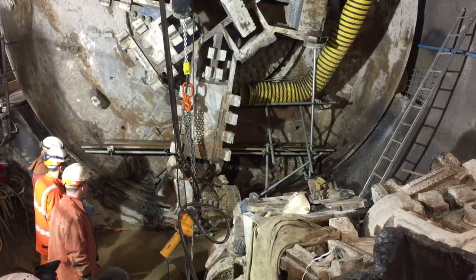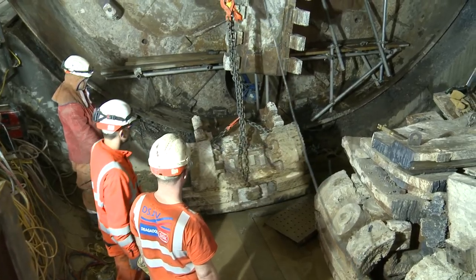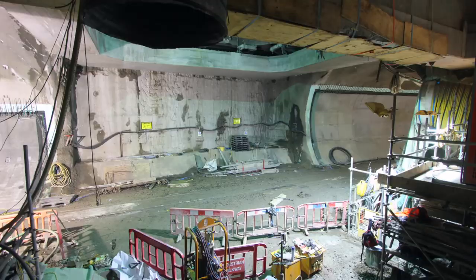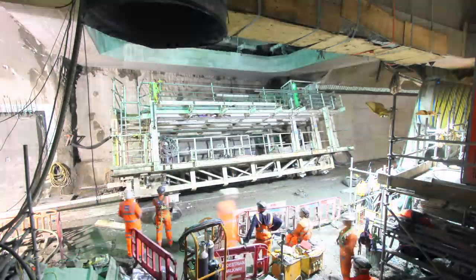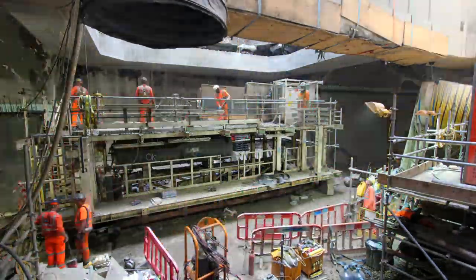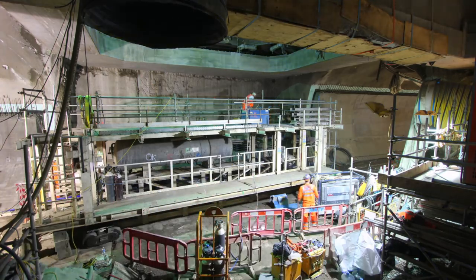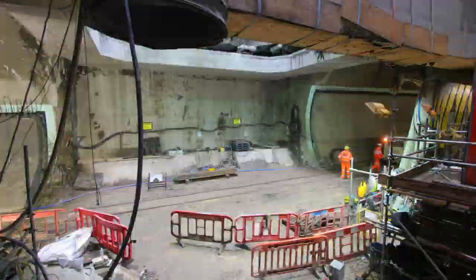There were eight spokes on the cutter head, and they've all been chopped up into about 30 to 40 pieces, each weighing a couple of tons. The gantries are pulled back through the running tunnel to Stepney Green, and we lift them out at Stepney Green's shaft in East London. Once they're out of the shaft, we chop them up and send them to scrap, because they don't hold much value.